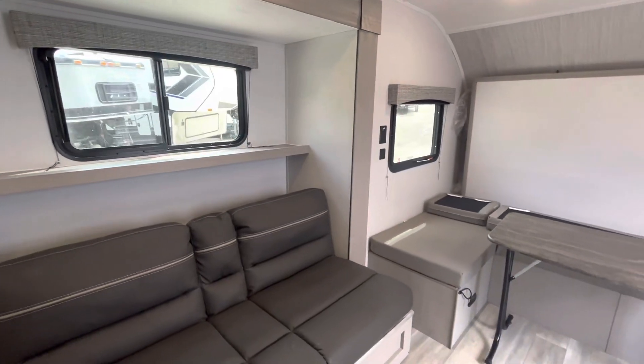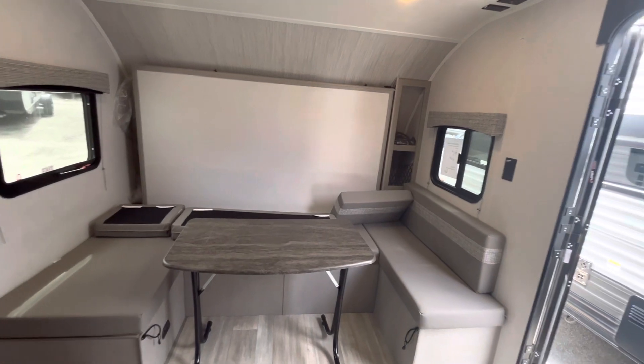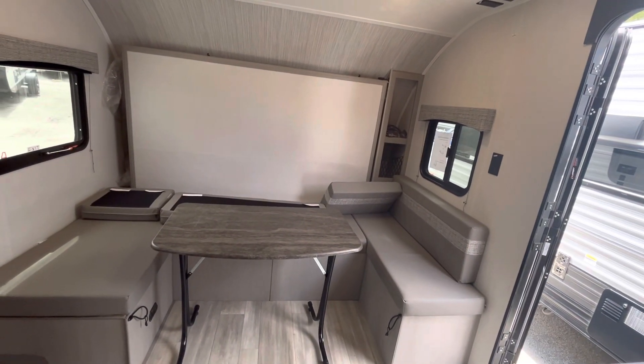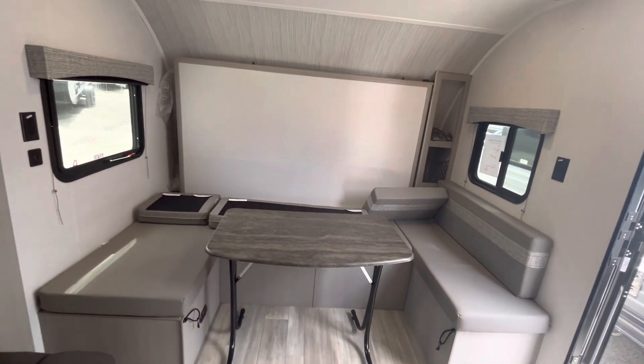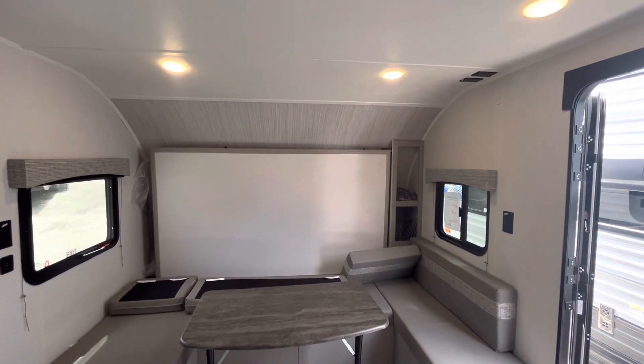Alright, so that is everything to do with the 2023 Coachman Clipper 17MBS. I hope you guys enjoy it and thank you for shopping at Michelson RV.